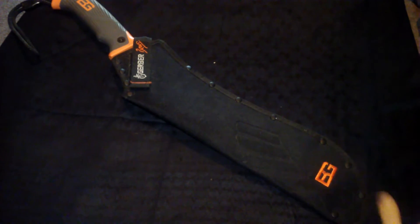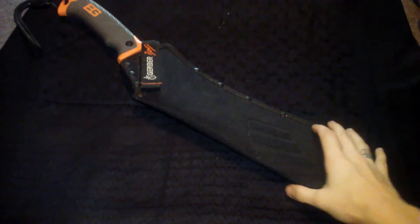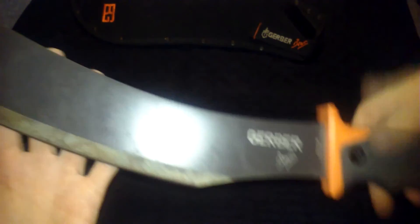Next one is the Gerber Parang. It's not too bad for chopping down whatever you need done, but the one I like using more for that is my Gerber Machete Junior.